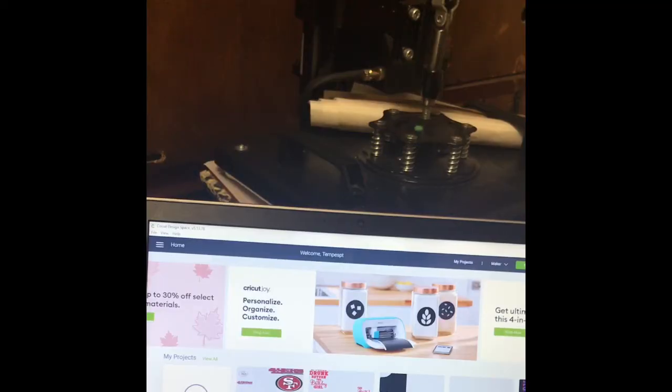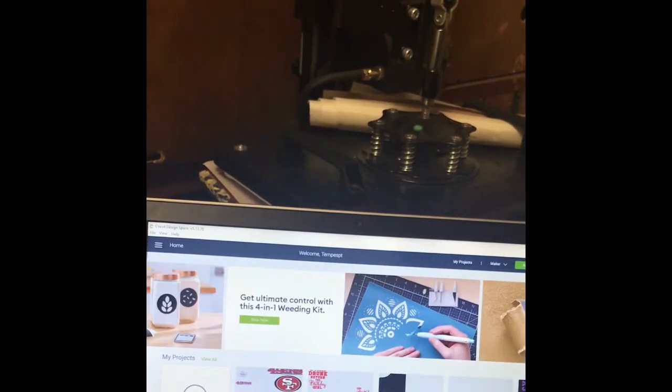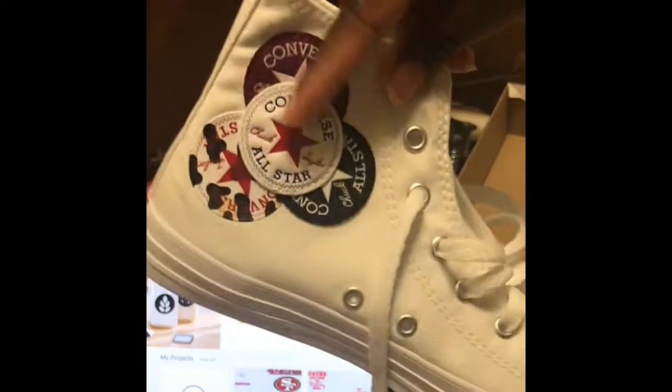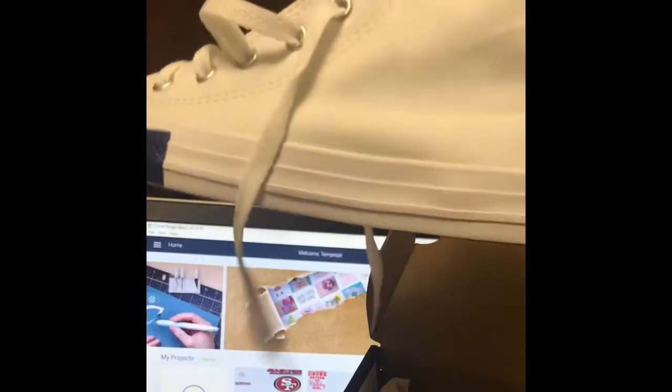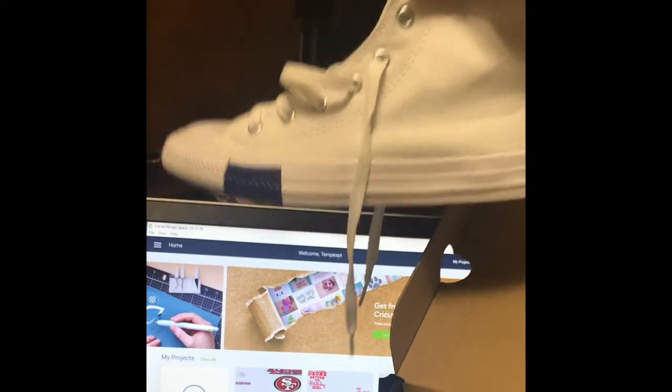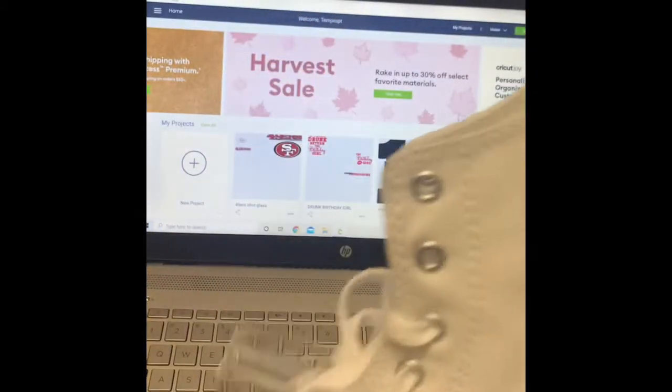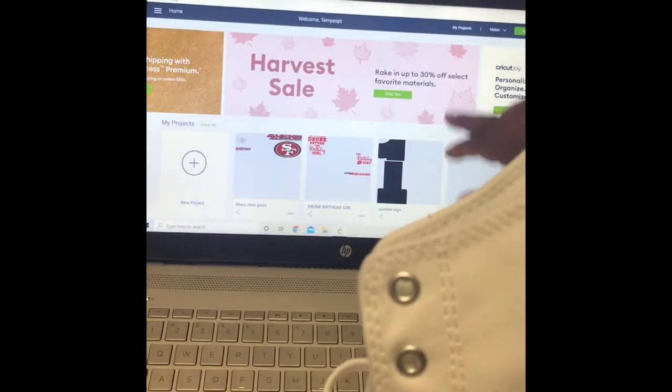Hi, you all. Today we're going to do a pair of sneakers. We have these Converse here. I'm going to show you all how to design them. These are the Converse — this is the inside and the outside is plain white. A customer of mine said she purchased them from Foot Locker for $29. What we're going to do is design this part with the young lady's name.